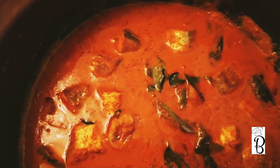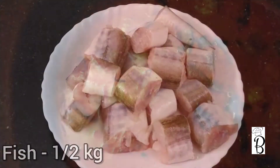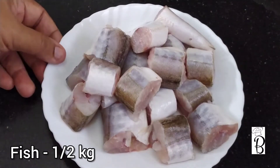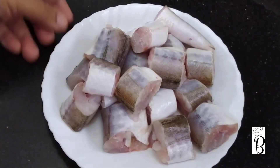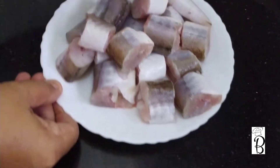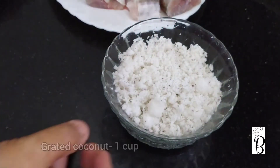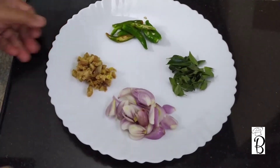We will show you an easy, tasty fish curry recipe. Let's go to the fish curry recipe.